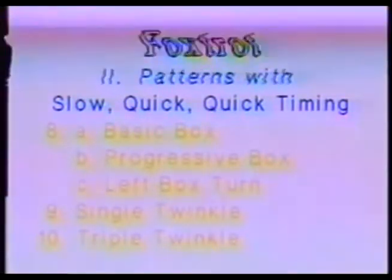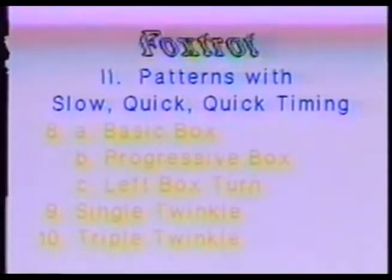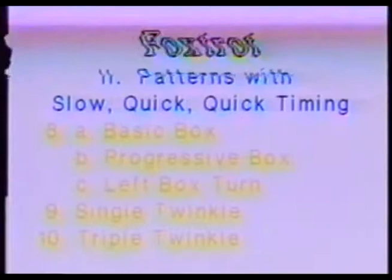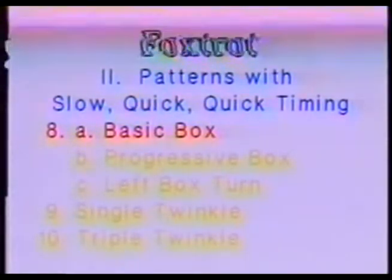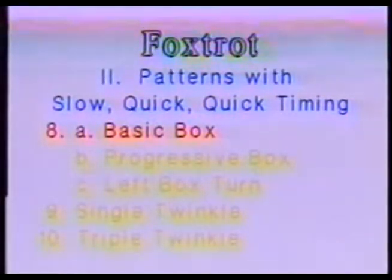The second group of foxtrot steps has a different timing. The music, of course, is still 4/4 time with the accent on the first and third beats. The box step, however, takes four beats rather than six. It consists of one slow and two quicks, and it's like stepping around the corners of a box.